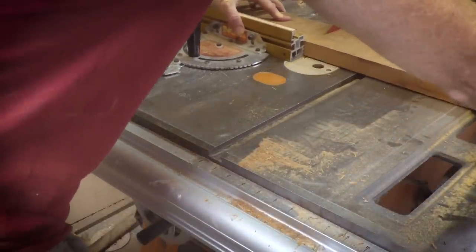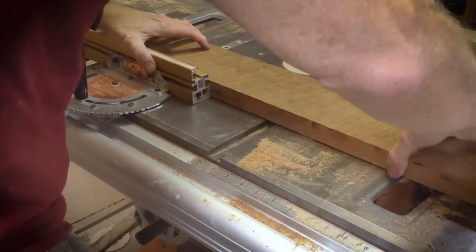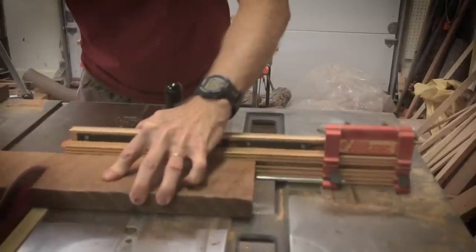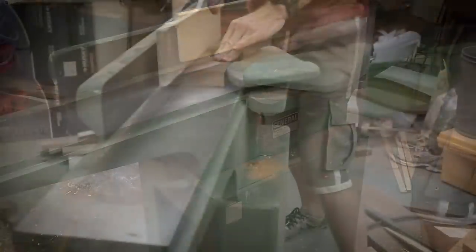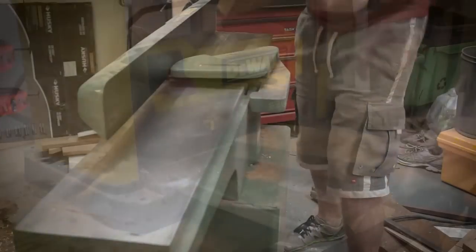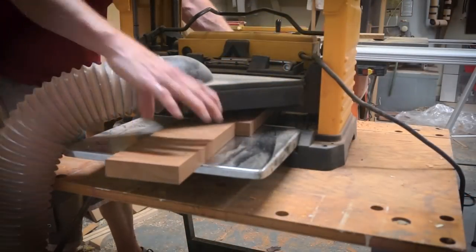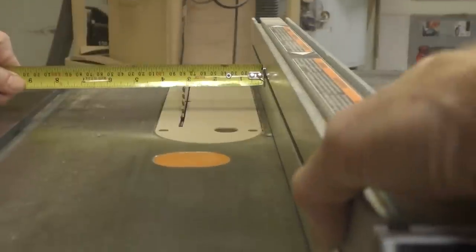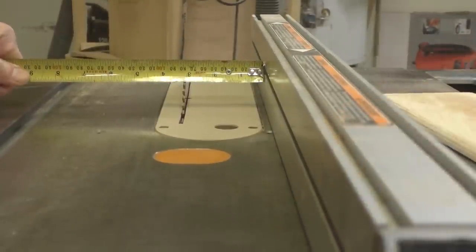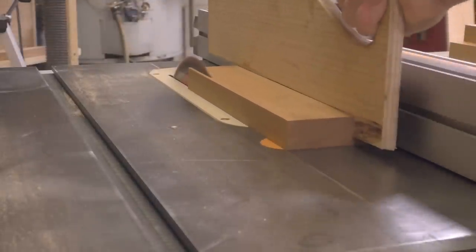I start by rough cutting the cherry into 10-inch lengths. That'll make it a lot easier to joint instead of jointing the whole 44-inch long piece that I have. I joint the face a couple of times to get a nice flat surface so that I can run it through the planer. I'm planing it down to about a 1-inch thickness. Then I'm going to rip the cherry to be 3 inches. Since the cherry is 1 inch thick, that will leave a hole that's 1 inch square in the center.